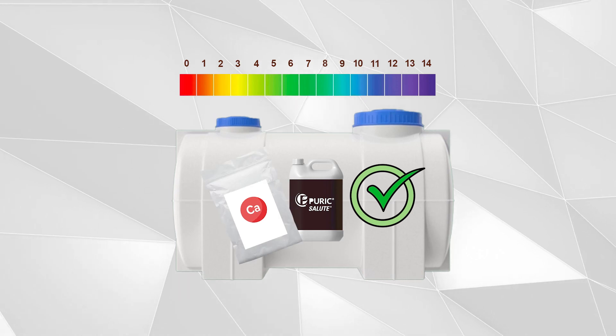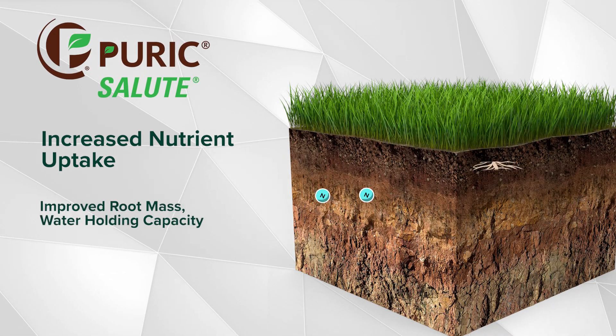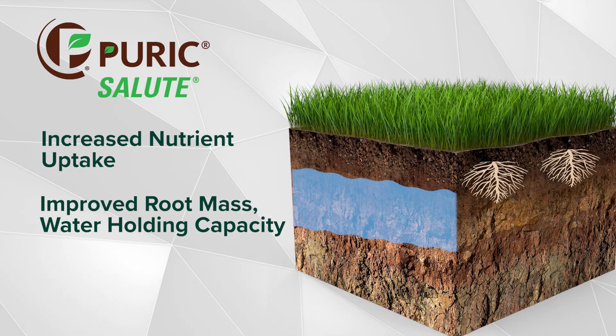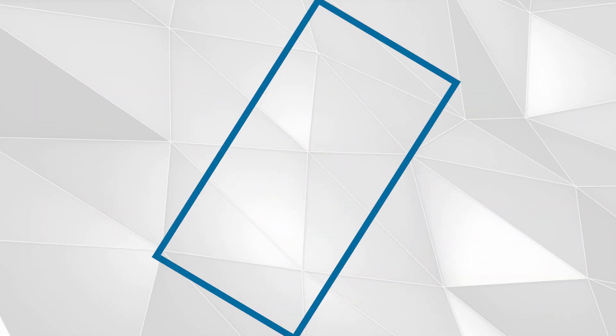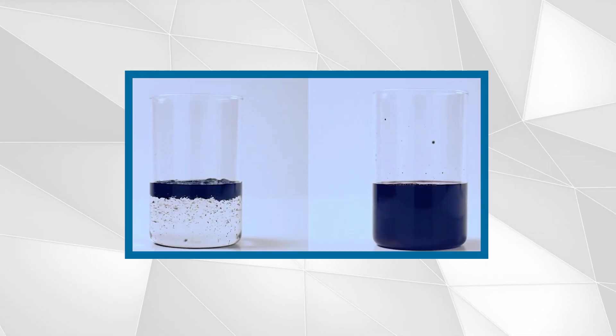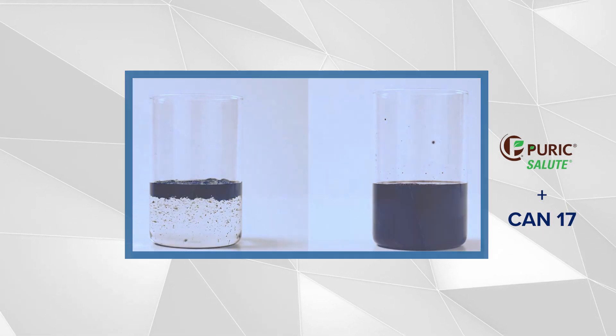This makes it truly the most unique humic acid on the market. As a review, humic acid increases nutrient uptake, root mass, water holding capacity, soil structure, shoot growth, and more. I would like to demonstrate for you the differences with Puric Salute with, and without, CAN-17 being applied to them.